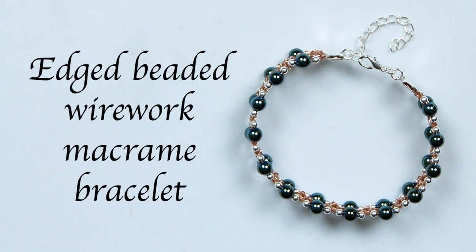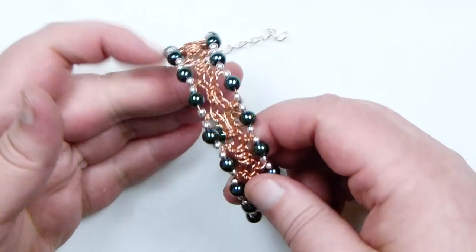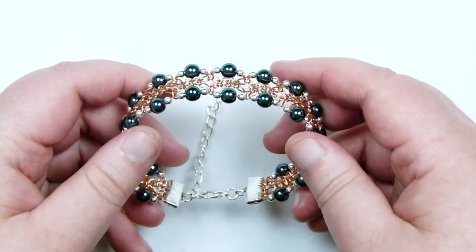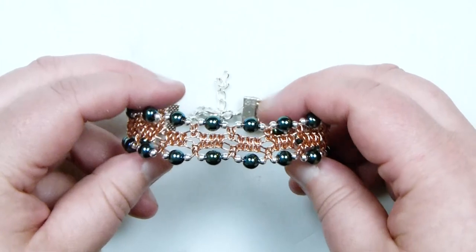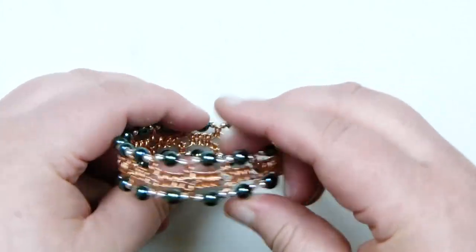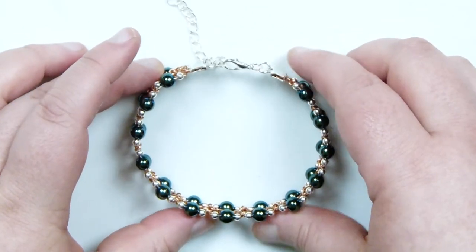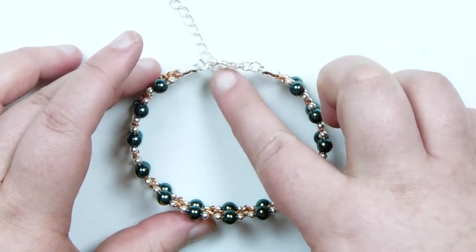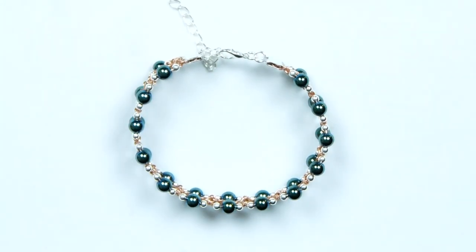Hello everyone. Today I'm going to show you how to make this wire macrame bracelet with beads running along the edges of it. So this is what mine looks like here — this is the effect that you can achieve. Obviously depending on what materials you want to use you can achieve different effects and different looks. You have your macrame mainly down the center and then beads, whatever combination you want, running along the edges and it goes all the way around.